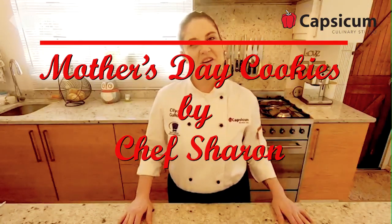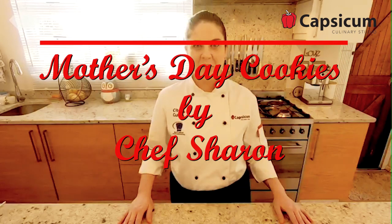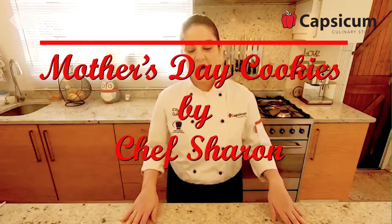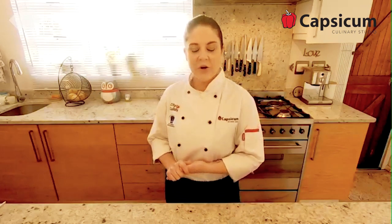Hi everybody, my name is Chef Sharon Basaki and I am a Pastry Chef Lecturer at Capsicum Durban. We teach an array of different courses, and today we are going to be teaching you how to make biscuits.